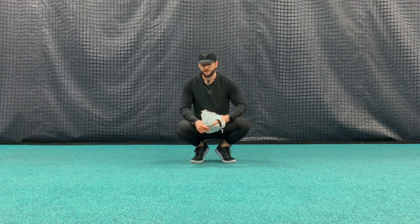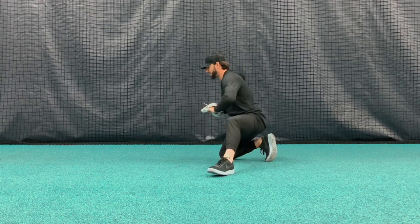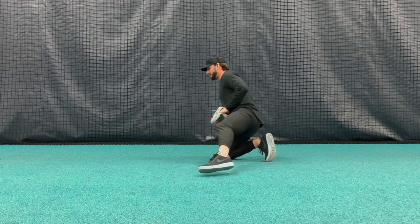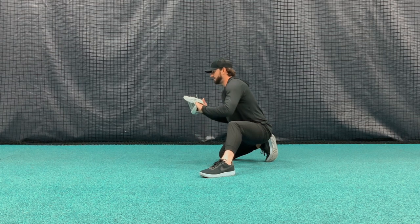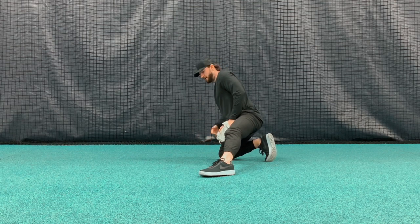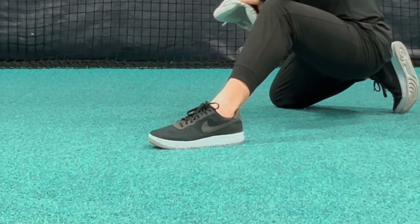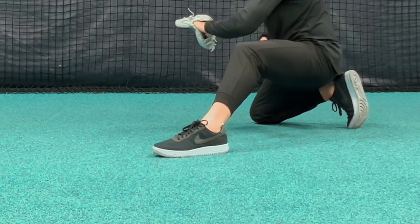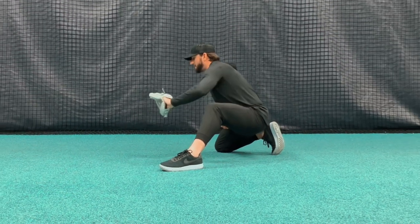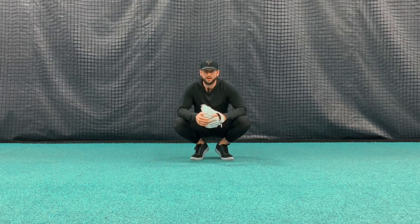Whenever we are in that stance — I'm going to switch and face this way — we don't want our left leg to be directly in line with our right knee. If we do this, typically we are going to be a little bit more top heavy, we're not going to be able to get into our hips as well, and we are going to be a little bit more stuck. A simple solution to this is bringing that left foot out in front of our body slightly, so now I can sink into my left hip, and I'm in a good position where I can work out in front of my body, creating a ton of space to use to receive, or do other things that are required of me.